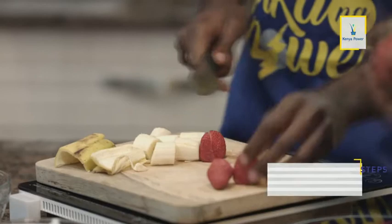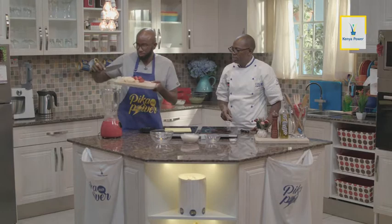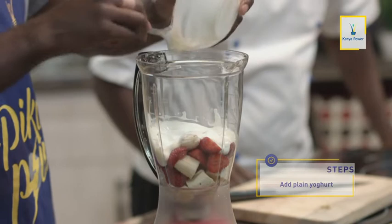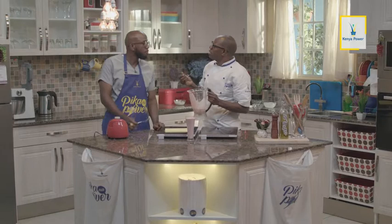Sasa tuendelee kutengeneza hile smoothie. Tuweke yogurt kwanza. Kwanza ala kukwangi yogurt. It's very sweet — very, very sweet. No sugar, everything is natural. No coloring. Hatujaeka vanilla essence, hatujaeka color. Strawberry banana smoothie — tumetengeneza vitu vingi sana hapa.